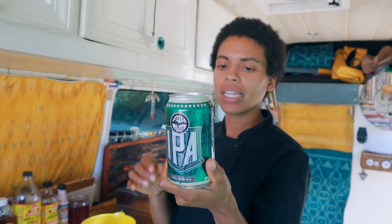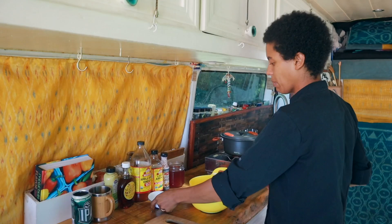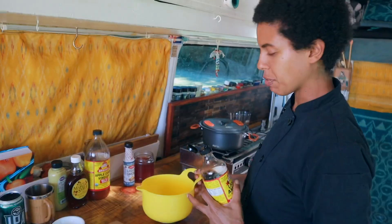We have to talk about the IPA of the week! Today I have Upper Hand IPA from Upper Hand Brewing in Escanaba, Michigan. Let's give it a try — oh yeah, baby, that one's good. I like it! Now we're going to make our marinade for the carrot dogs.